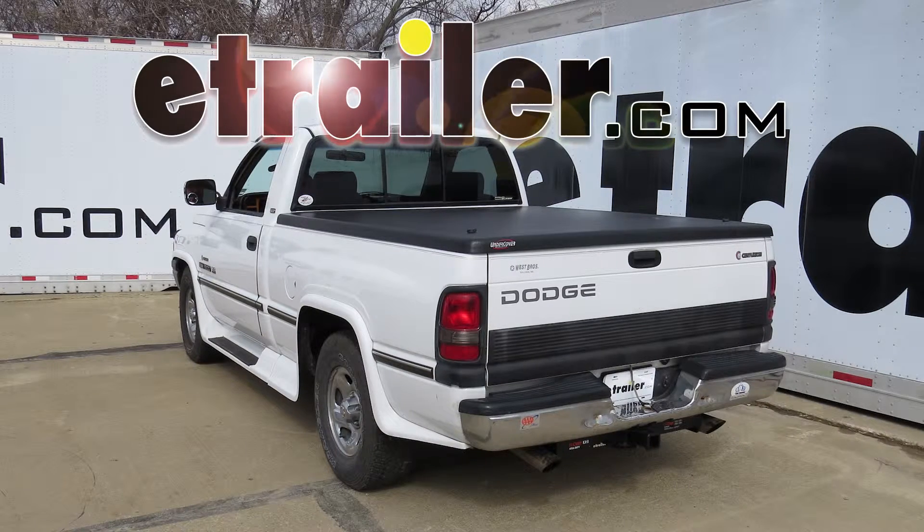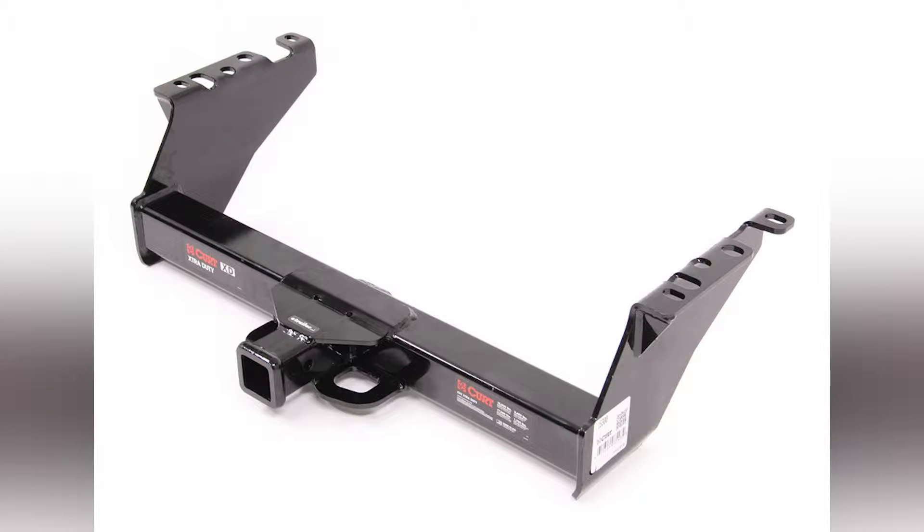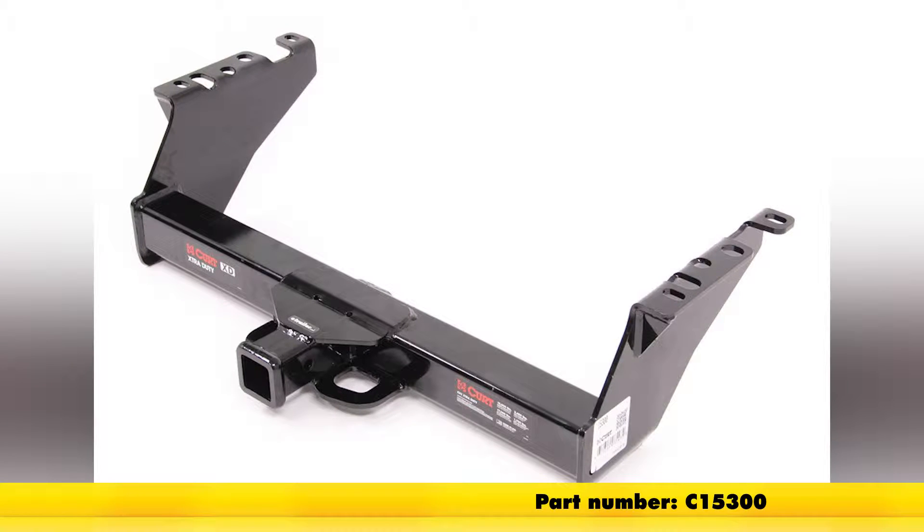Today in our 1995 Dodge Ram Pickup, we're going to review and install the Curt Class 5 Extra Duty 2-inch Receiver Tube Hitch, part number C15300.